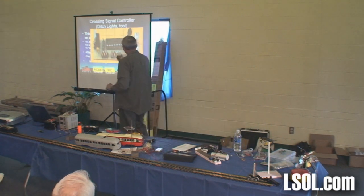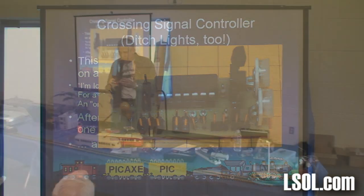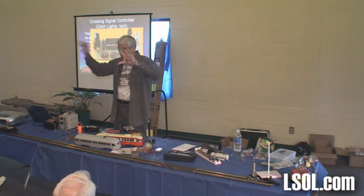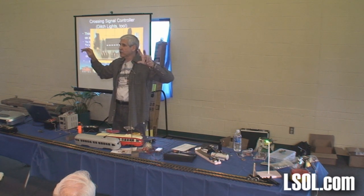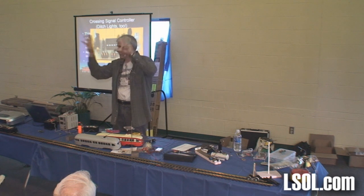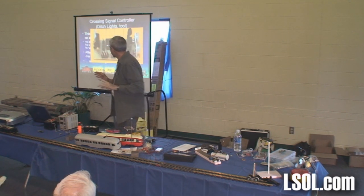This circuit does crossing signal lights — red, red. I think what he had was one of those really junky ones. It looks nice, but it goes bling, bling, bling, bling, bling. You ever see those? I don't like those at all.